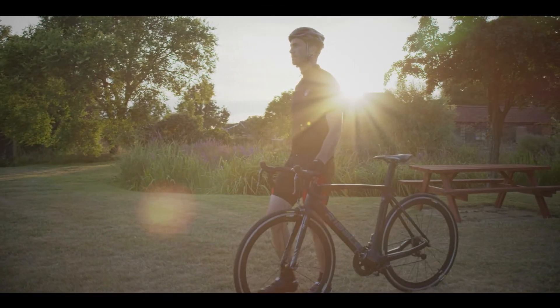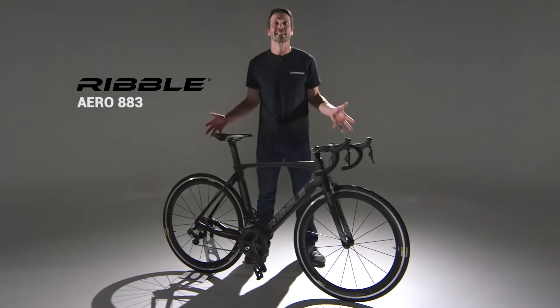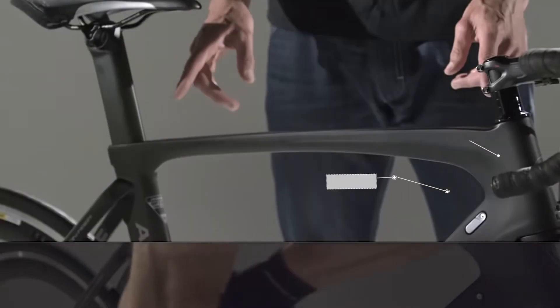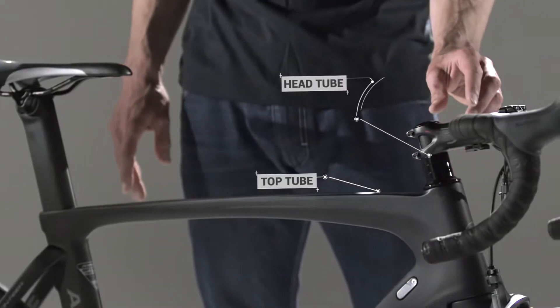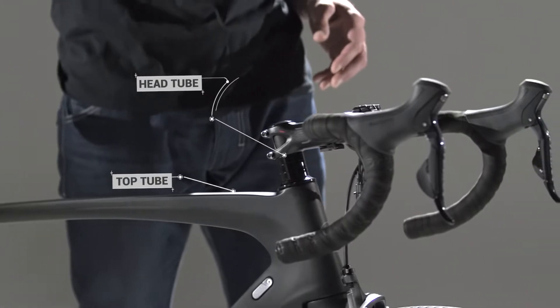The Aero883 is the most aerodynamic frame in the Rubble range. Designed in conjunction with one of the UK's leading aerodynamic companies, this bike features designs found in F1 cars. This is a bike that is designed to be ridden hard and fast. The top tube and the head tube are both shorter, allowing you for a much lower riding position. Great for racing and for triathlons.